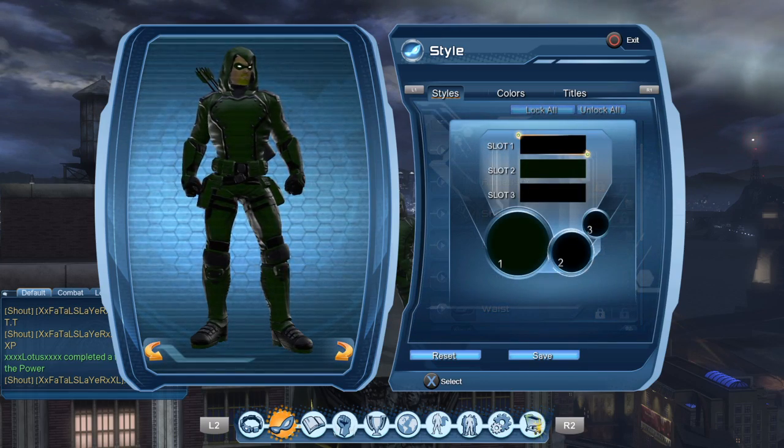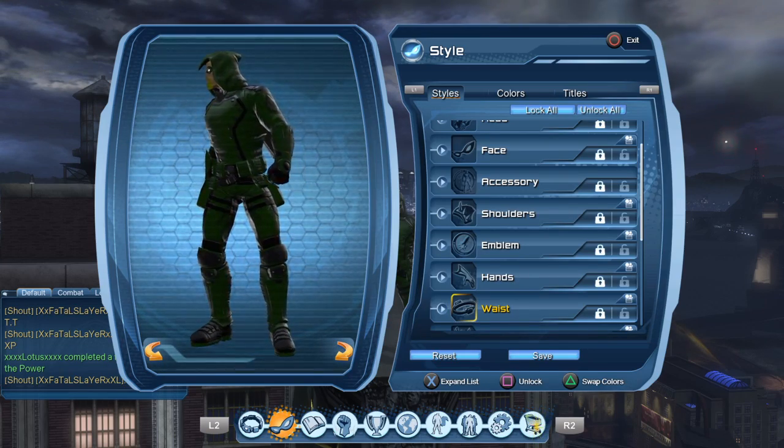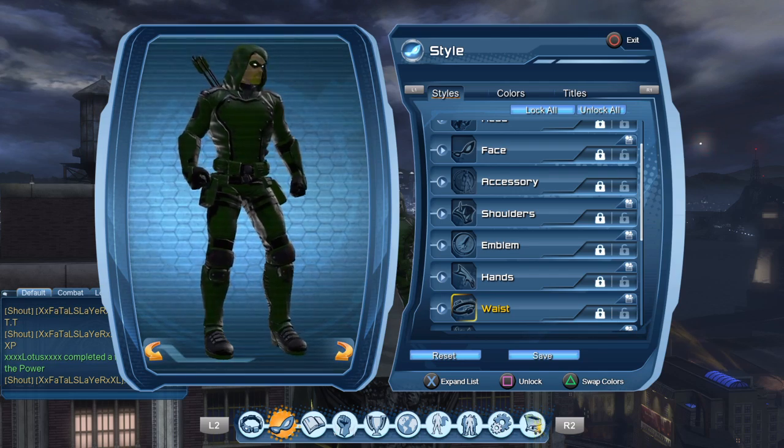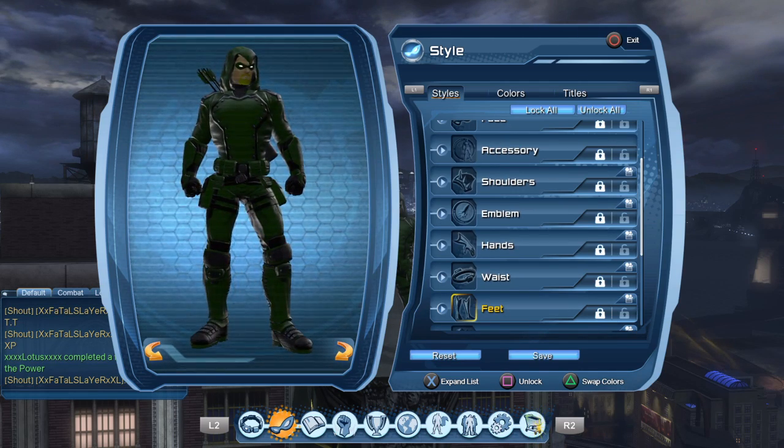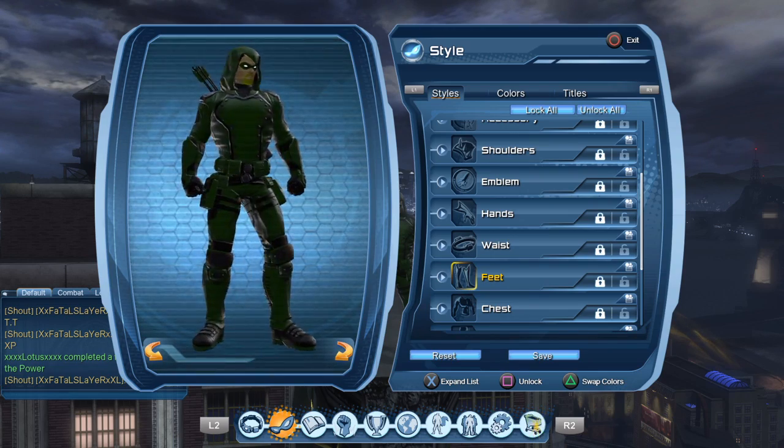The waist is slot one and three black, slot two green. Get this one doing the Legacy of Krypton episode two briefing, I believe. It's really easy to get — just look it up on YouTube, there's plenty of videos on how to get it.